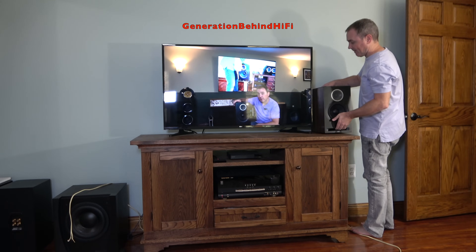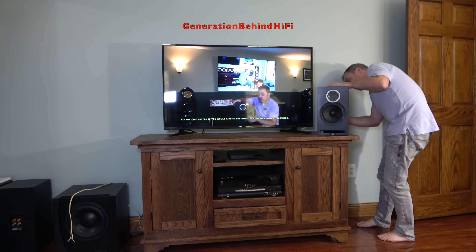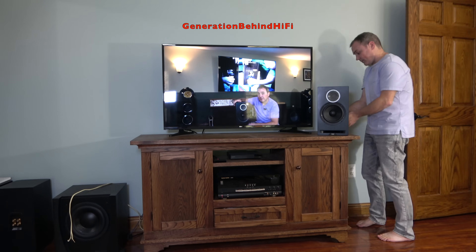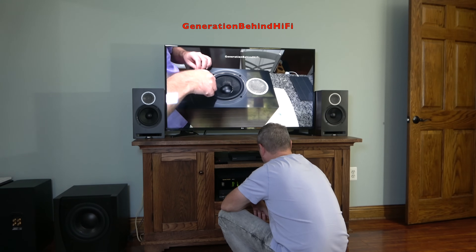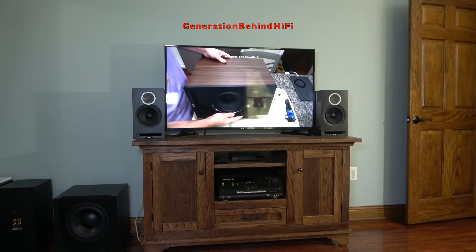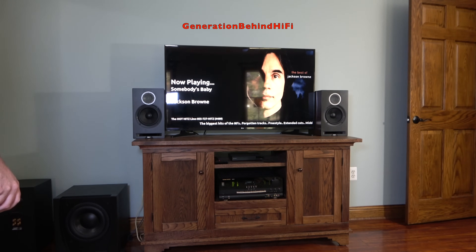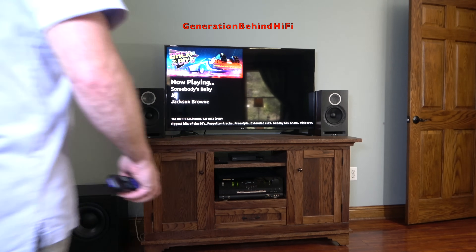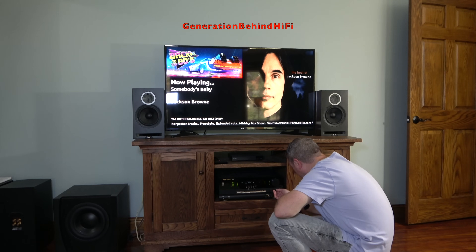So how will these speakers sound connected to an AVR? Not everyone has a big amplifier, and considering the DBR62's low sensitivity of 86 dB, that's a valid question. I connected the DBR62 to my bedroom system — a 20-something-year-old Harman Kardon AVR520 putting out 85 watts per channel at 8 ohms in stereo mode. Connected to the old Harman receiver, the speakers didn't have quite the authoritative bass they had with the Rotel or Mac gear, and the soundstage wasn't as large either. I would highly recommend powering these with a good quality integrated amplifier or separates. Basically, the DBR62 will gobble up every watt your AVR can produce, and then laugh at it saying, 'Is that all you got?'